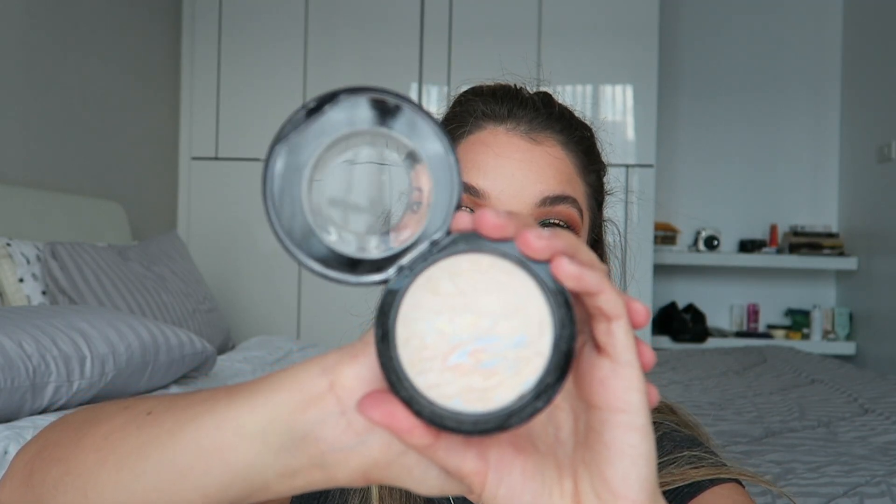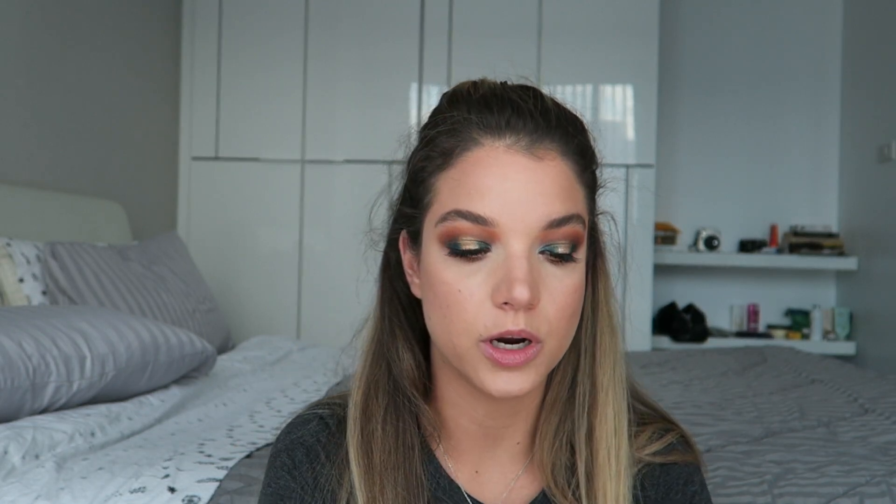It doesn't look like she's wearing highlighter on her cheekbones, but she has it through the center of her face. So I'm going to use this really subtle one — Lightscapade, a mineralized skin finish from MAC — and really lightly dust that to the center of my forehead and chin. Then I'm going to go back in with the white highlight from the Carly Bible palette and use that on my cupid's bow and right on the tip of the nose.